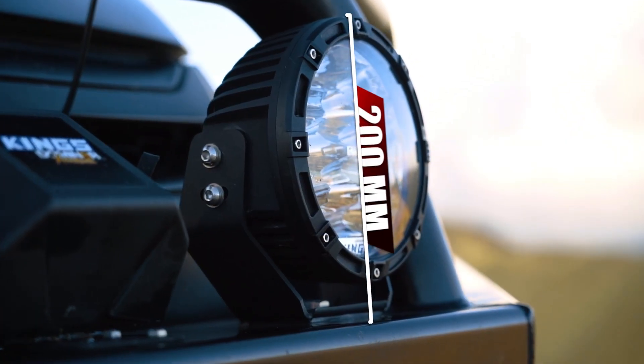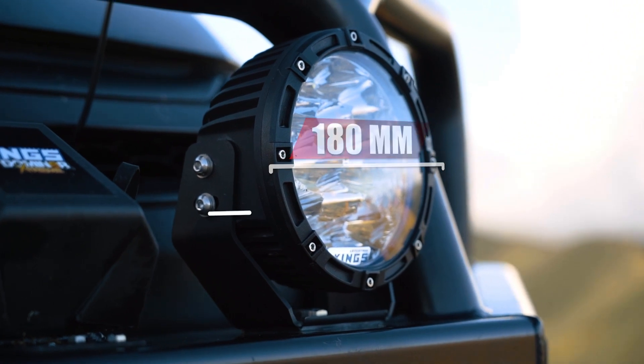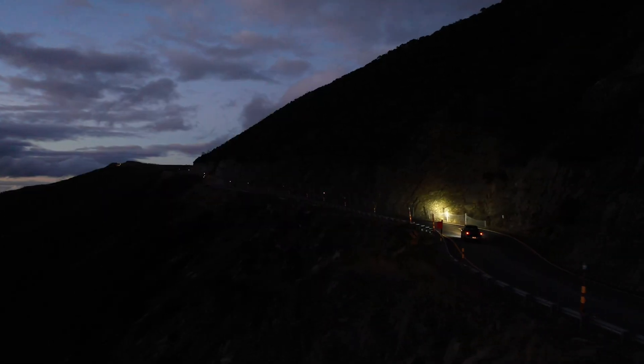Including the brackets, they measure 200 millimetres high, 180 millimetres wide and 110 millimetres deep, and the compact dimensions make them ideal for modern vehicles where space to mount driving lights is at a premium.